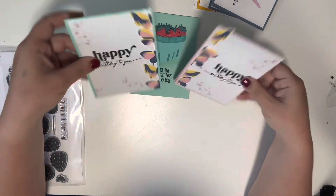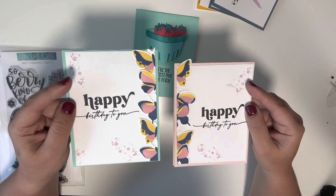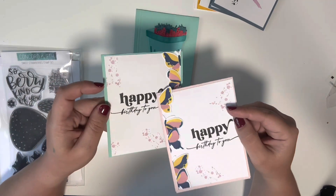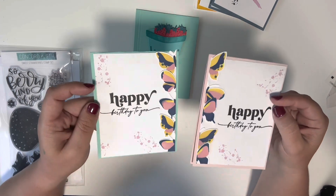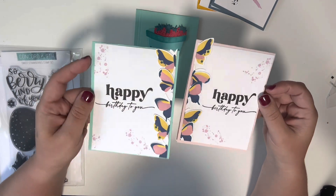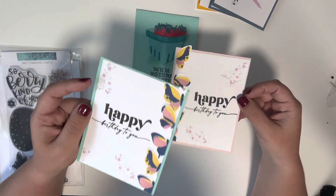I used those to make these cards — I used the splatter stamp from Paper Trey Ink and this 'Happy Birthday to You' sentiment set from The Greetery. I love doing stuff like this because it comes together really quick and you can get multiples at once.